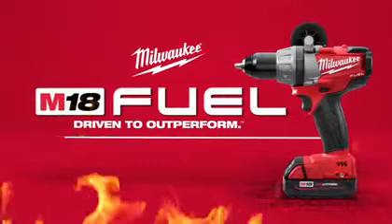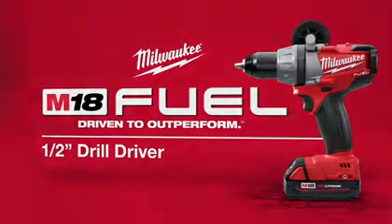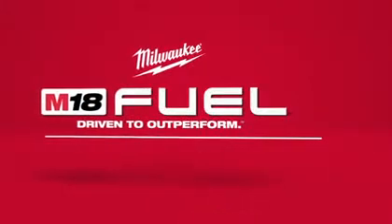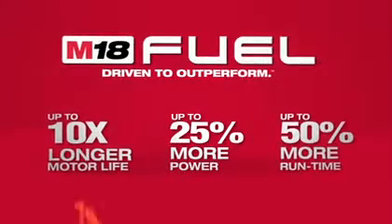Introducing a new breed of cordless tool: the M18 Fuel half-inch drill driver from Milwaukee. Milwaukee has combined the industry's most advanced technology, providing up to 10 times longer motor life, 25% more power, and 50% more run time.